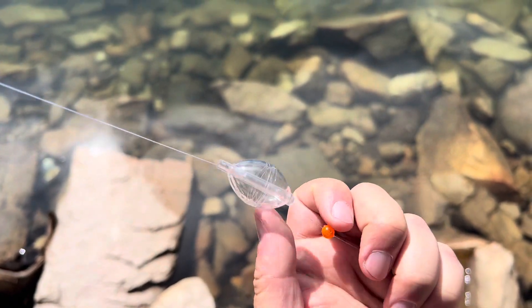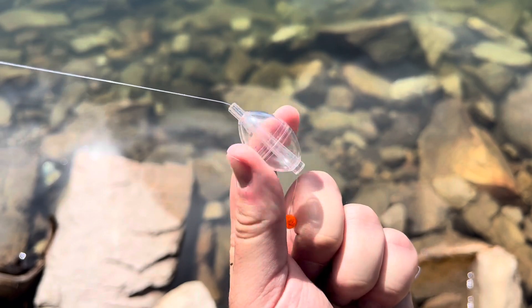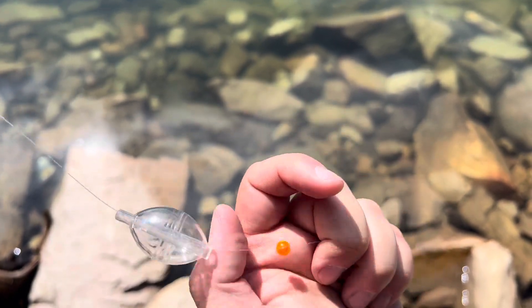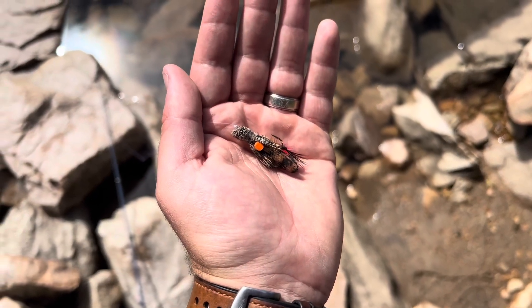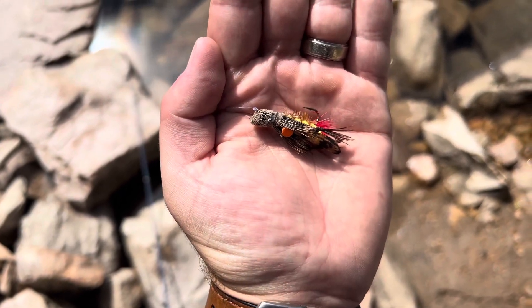because the bead is what keeps this bobber from going down. The bobber is going to slide up and down — this is your weight — but the bead is what keeps it from getting towards your fly. And at the very end, tie on your favorite fly.